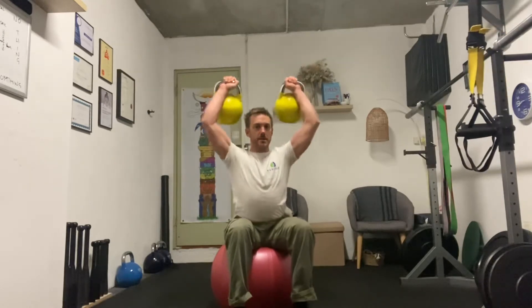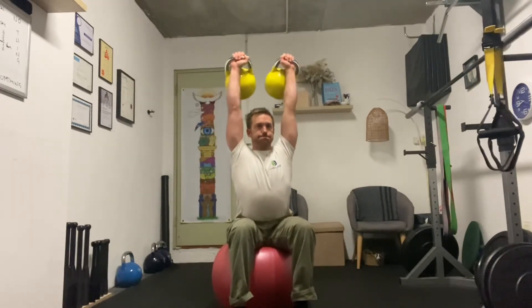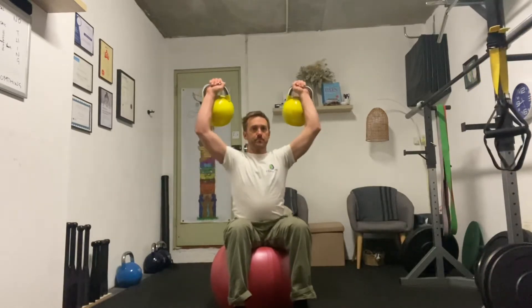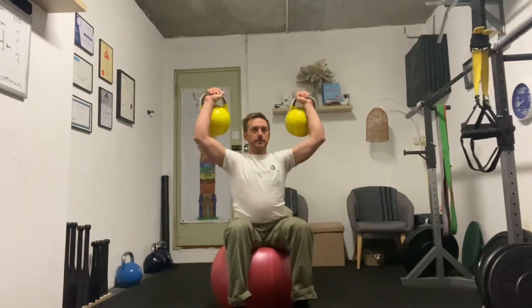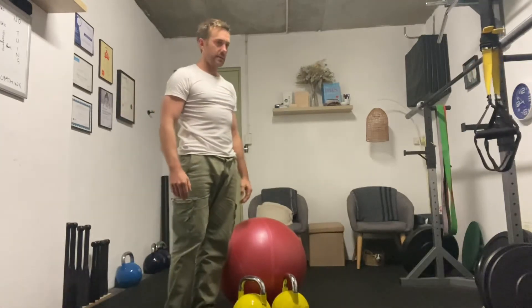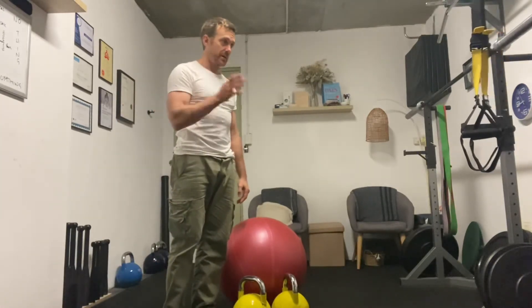So bring them up. When we're in this position, we're just going to go straight up. So that's set one — about a 90-second break, and when you feel like you've recovered, do another four rounds of that.